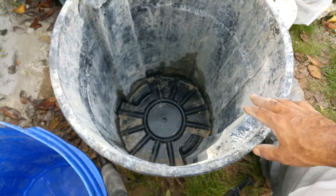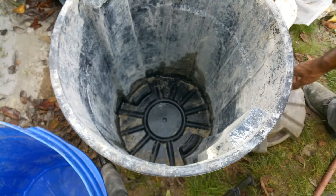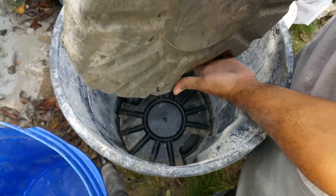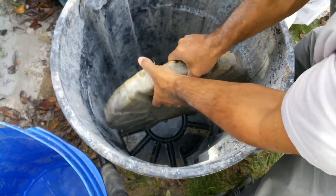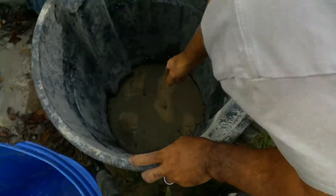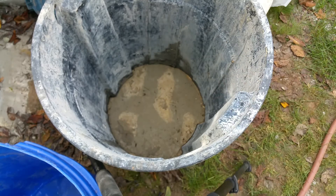Now if you do have one of these containers and don't feel like shopping around, what I did by accident was - after mixing some cement, I left some cement at the bottom and ended up making a cement plug. So I actually use this: if I'm going to mix cement in this barrel, I'll put this back in, and now the entire bottom is flat and you can mix your cement in there.